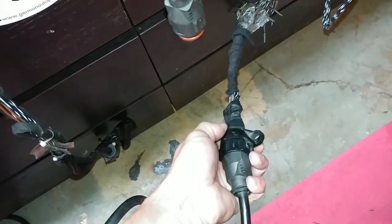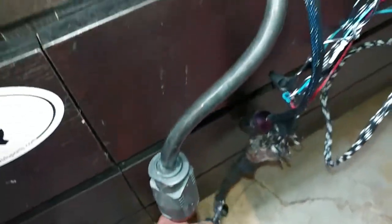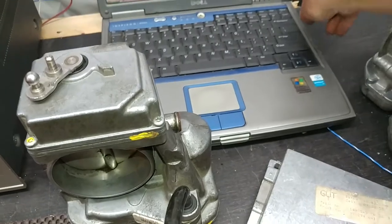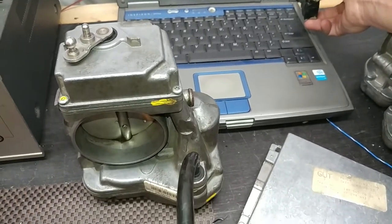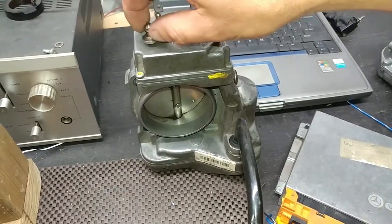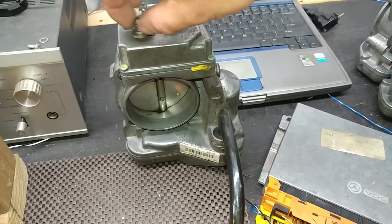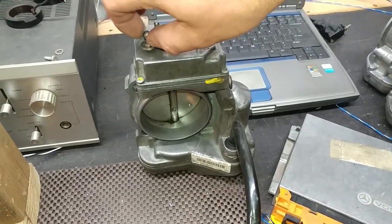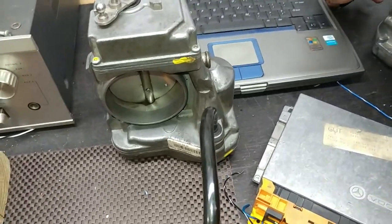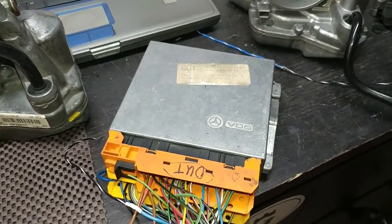We plug the throttle into the second e-gas — the power switch is right here. We can see that the throttle is working. That obviously makes me think the original e-gas module is bad. The secondary way to test this is what we're going to do next.